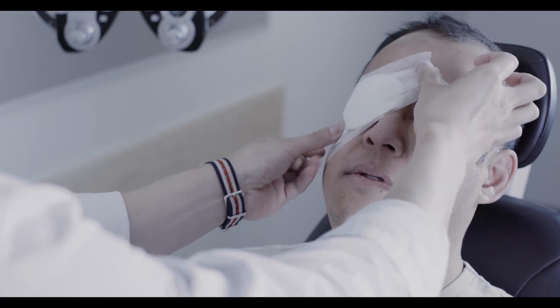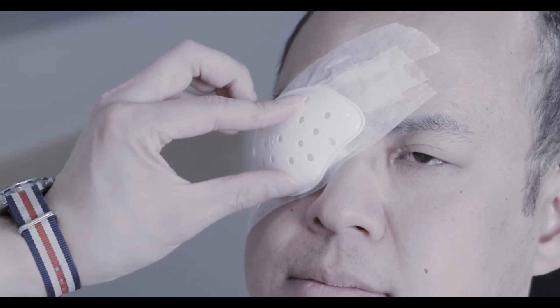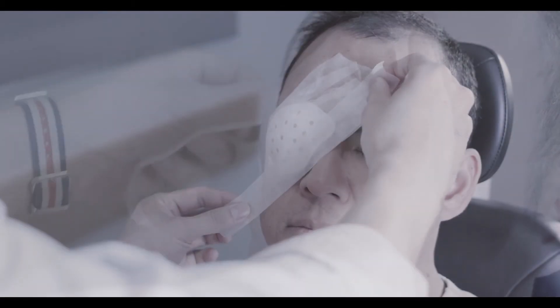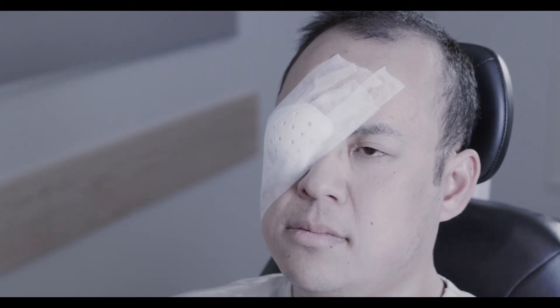Ask the patient to keep their eyes closed during this step. Just to double check — your eye is still closed underneath the patch? Yes. An eye shield can be positioned over this patch if desired. When transferring patients with a suspected globe injury, only a shield should be used, as this allows protection of the eye without applying pressure to the site of injury.